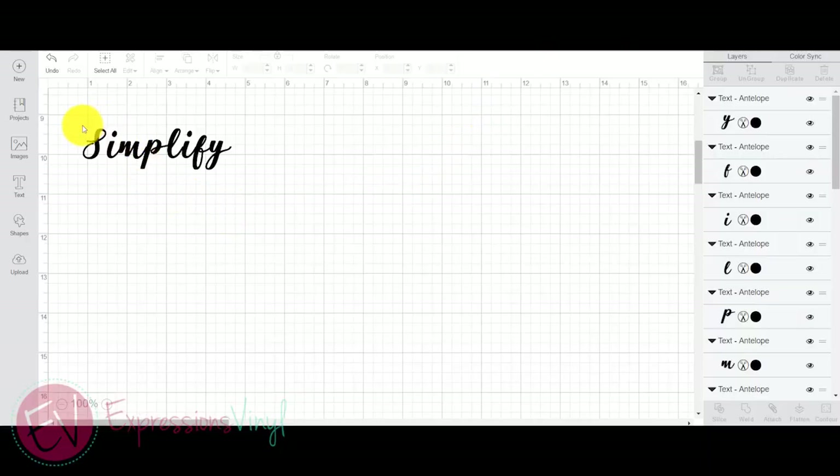Okay, so we're over here in Design Space, and I just have the word Simplify. It's a font called Antelope — I like this font, kind of the swirls. And you see it when it starts out, they're separated from each other. Once you line it up together using different features in Design Space, they overlap the letters a little bit, but it still has the same cut lines. So what you'll want to do is weld it.